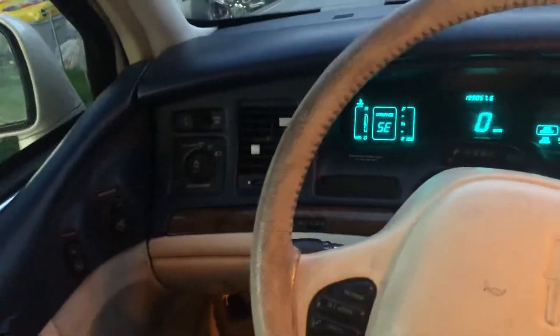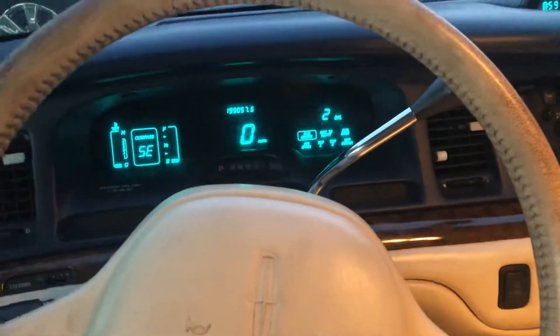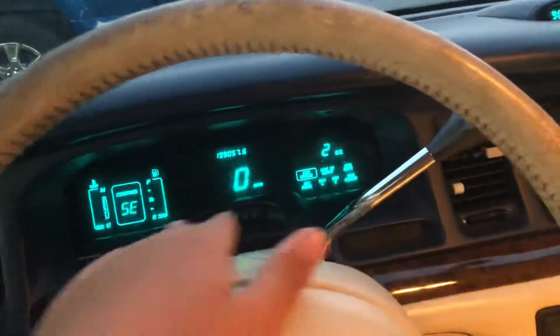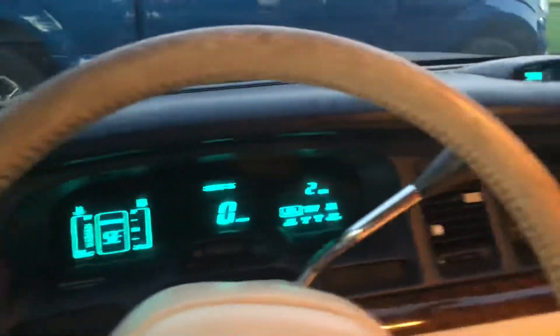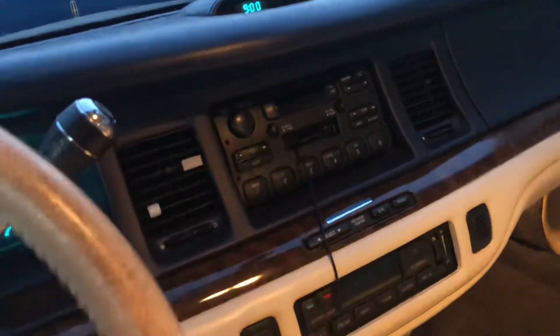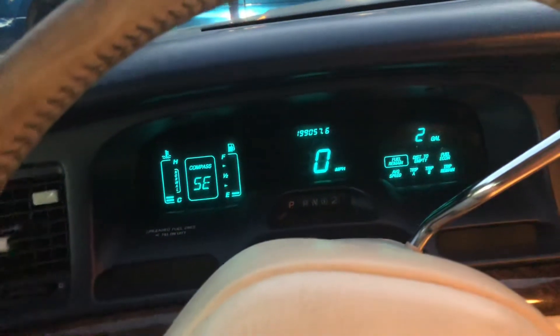Welcome back to another short little quick video on a weird quirk of my '96 Lincoln Town Car. As you can see, the gauge cluster is completely digital — there are lights on everything when the headlights are on. I turn the headlights on, and you see all the lights come on and the gauge cluster is lit up like normal.